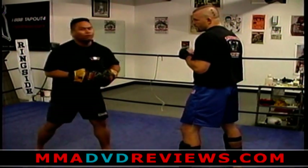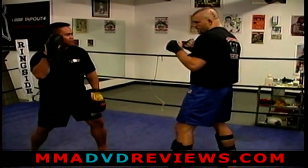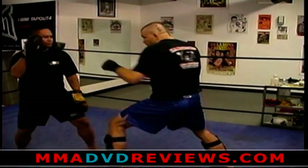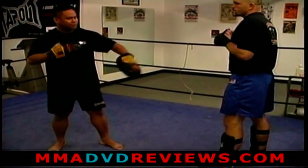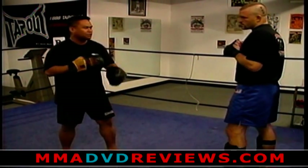The first one I'm going to cover is the double jab. I'll get the focus mitt and put it directly next to my face, which means double jab. What this does is it helps him close the gap between him and his opponent. It helps his timing and helps his distance also.